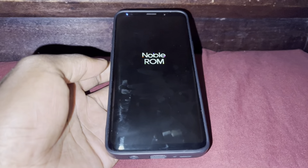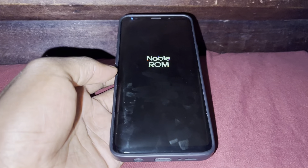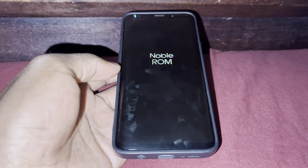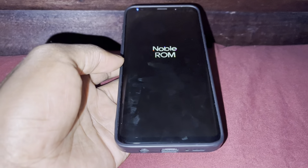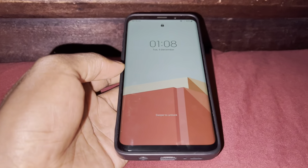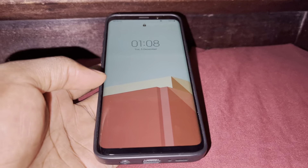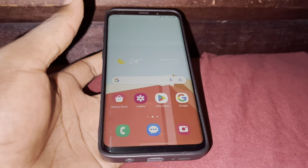This is how the boot animation looks. Look at it. It took some time to turn on — the boot animation.